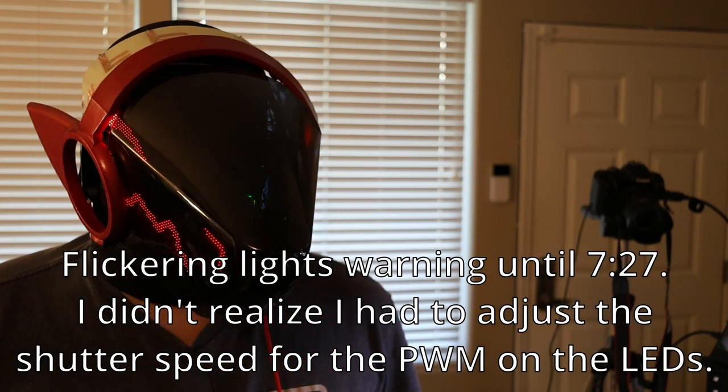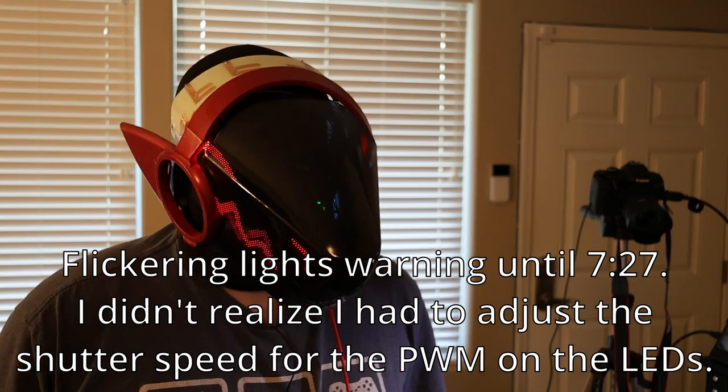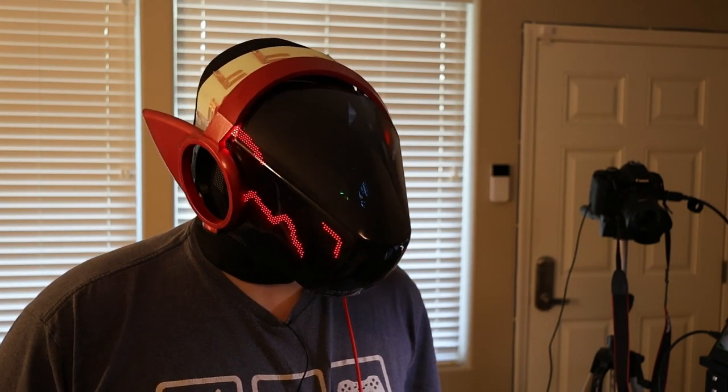Hello and welcome back. This is part 15 of a series where I am building a protogen head. It's been a few months since I've made any substantial progress on this because I've been kind of busy and just procrastinating over the summer, but BLFC is rapidly approaching and I really would like this to be done before then.